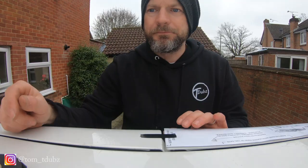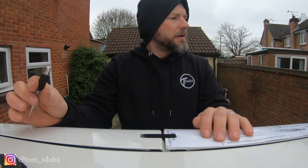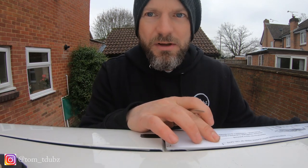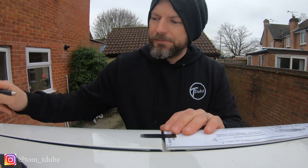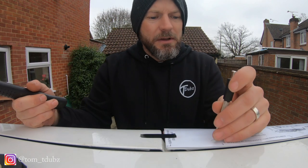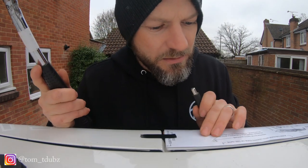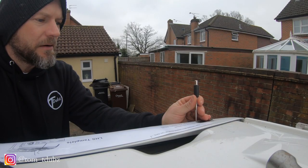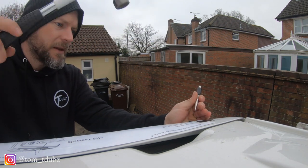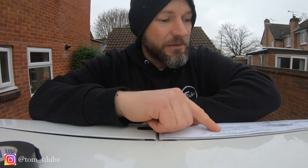I'll mark that down there too. My plan is to start with one side, and then if it's not that great, I've only got two holes in one door and not the other. I've got this nifty little tool here — I'm going to go to the center of the hole and just make an imprint mark.